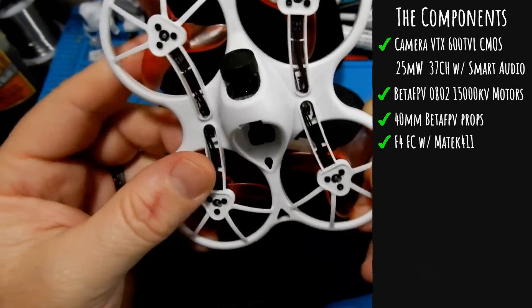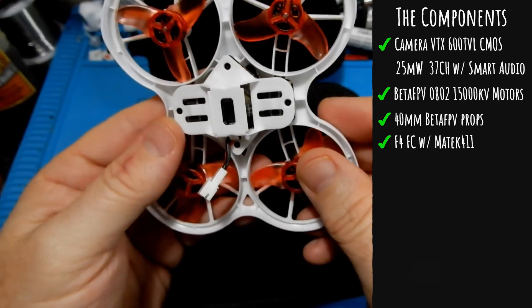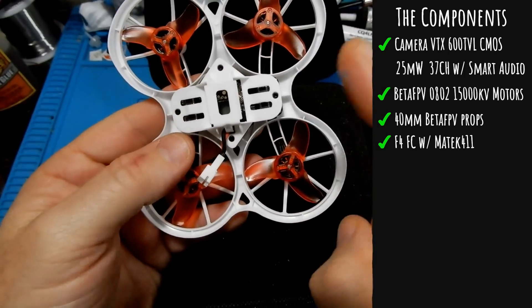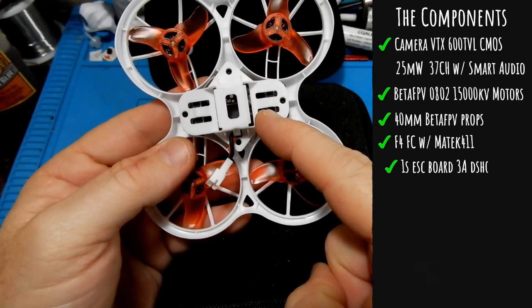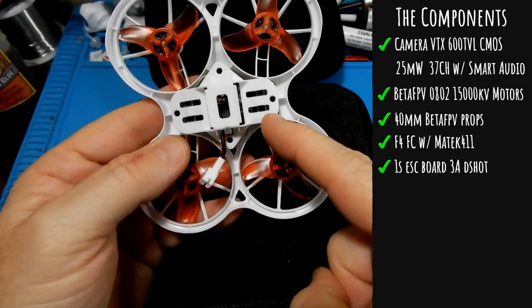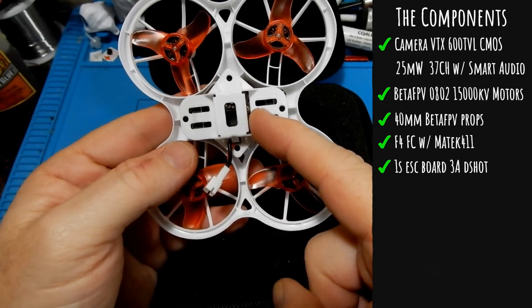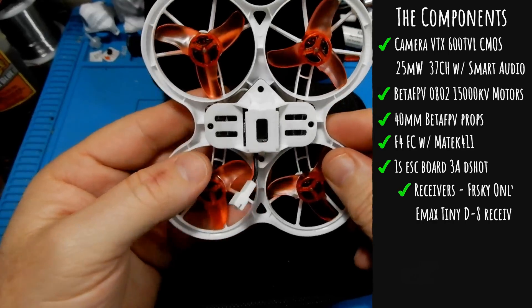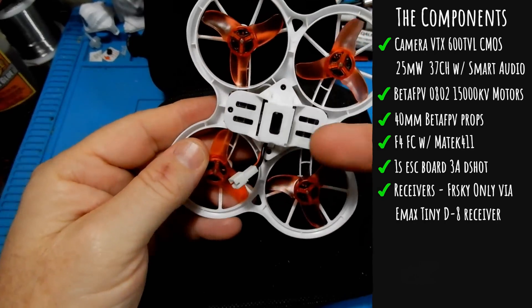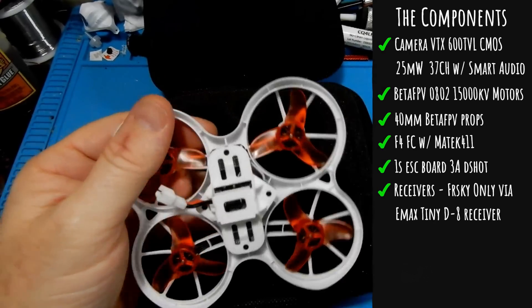To bind it is actually underneath. The flexibility of the frame is really good — I thought it was going to be rigid but it's nice and flexible. It's using an integrated 1S ESC board with 3 amps per motor and it is DShot compatible, though turtle-mode with these inverted props is not very easy.